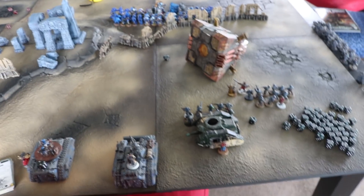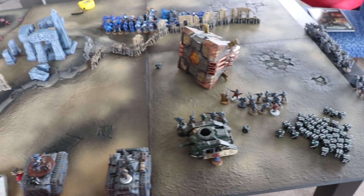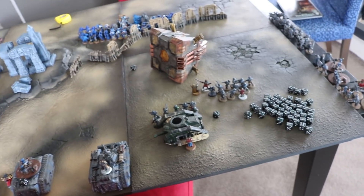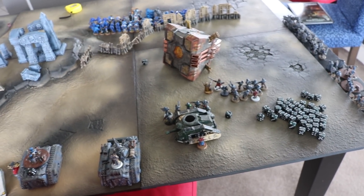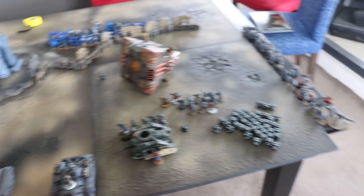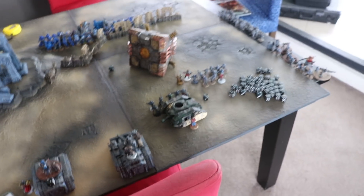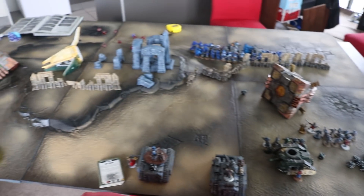I did make a mistake that Matty pointed out — I forgot you can only have four heavy weapons in a Devastator squad and I had an extra one. It doesn't really matter because I just shot with two less in the next shooting phase. So anyway, that's the first round — we'll see how Matty feels about it.